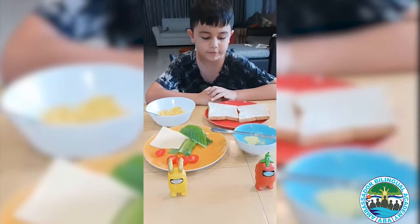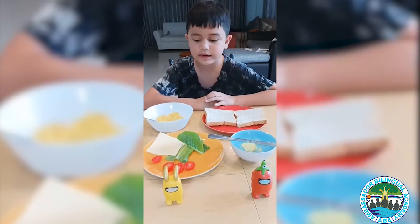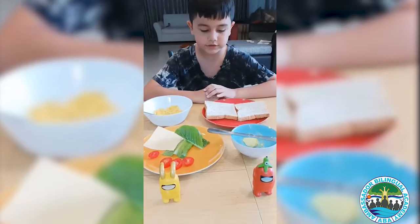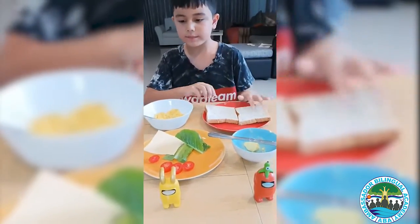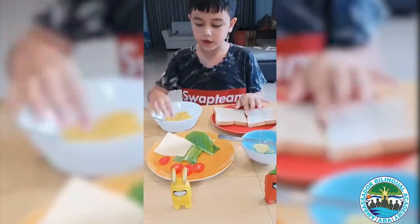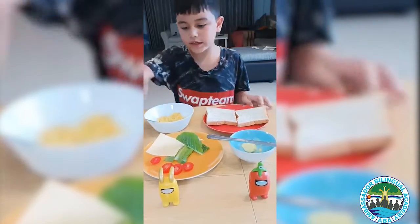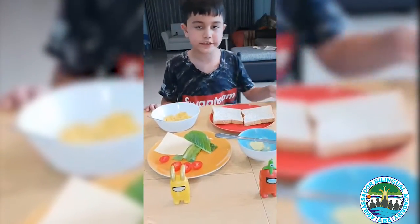Today I'm going to make a sandwich egg cheese omelette. I have an omelette, bread, butter, vegetables, and cheese.